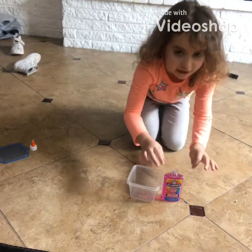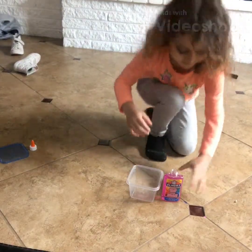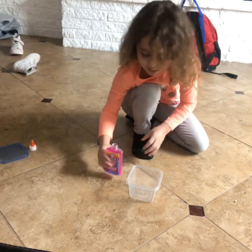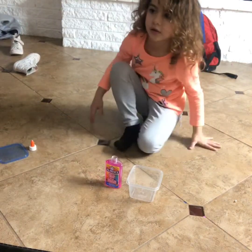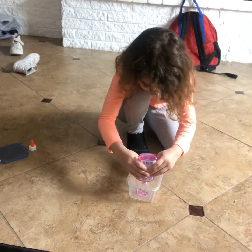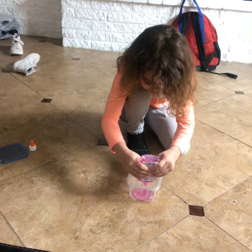Hey guys, so today I'm making clear slime, pink. I'm just going to make it all. I'm going to get more. It looks so cool.